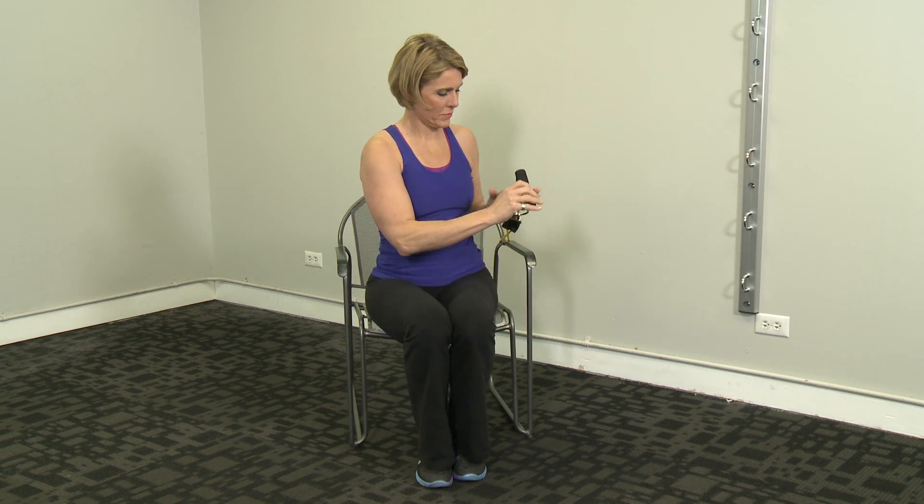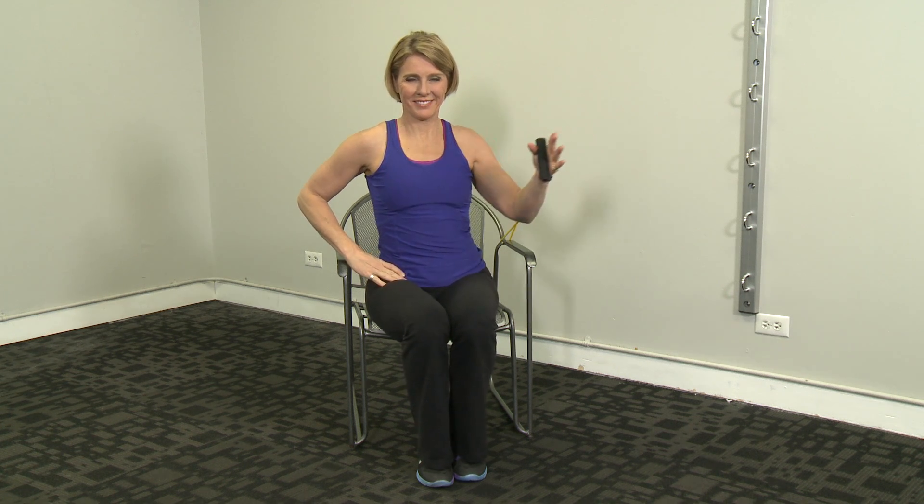Start with hand in front, pressing right in front of the shoulder. Extend the arm. This works both the chest, the abs, and the tricep muscles.